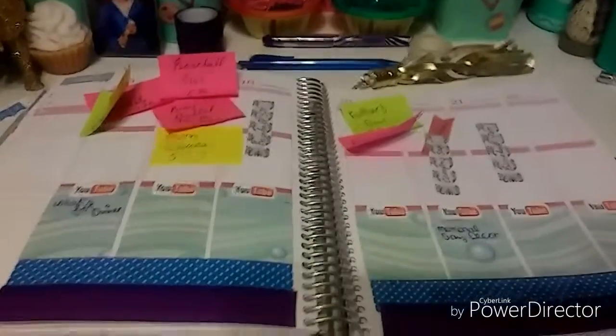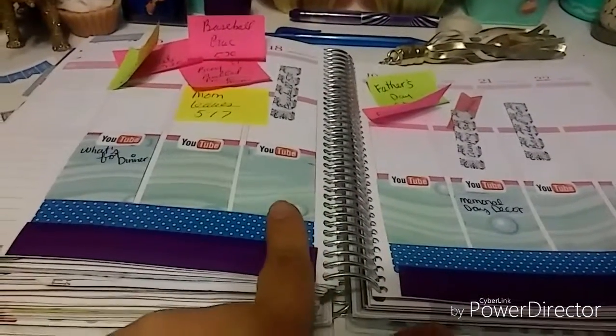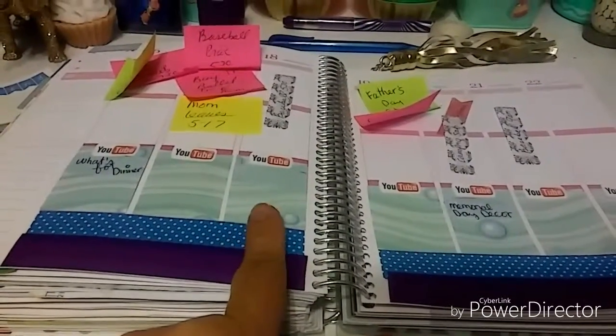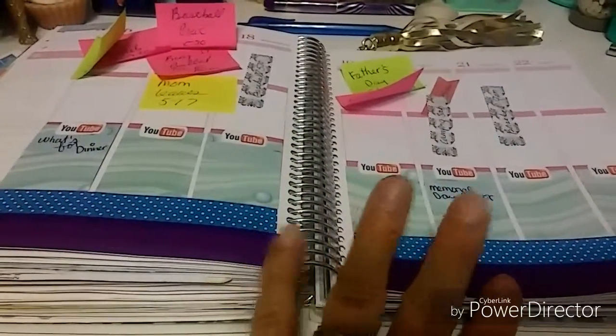Okay, so there it is. The full boxes are in, my YouTube labels are up. I don't know yet what I'm doing for Wednesday's video — we'll figure something out. I got Monday and Friday; it might just be two videos this week. We'll see. Let's move on to my to-do list.